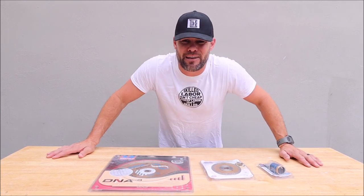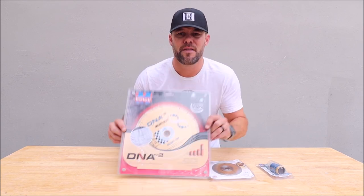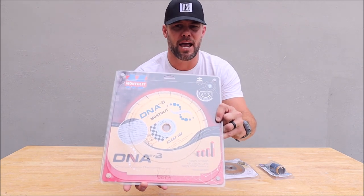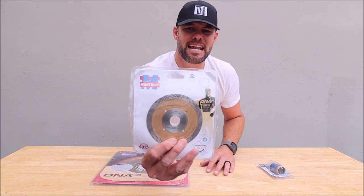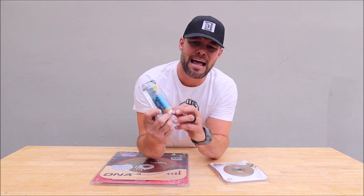Ladies and gentlemen, welcome back to the channel. Welcome back to another Tile Tool Tuesday. In this quick review, we are checking out some of Montelite's diamond products, starting with the DNA EVO III diamond blade for hard, thick porcelain tile, the Goldline DNA porcelain diamond blade for your grinder, and the FS Mondrillo diamond hole saw.